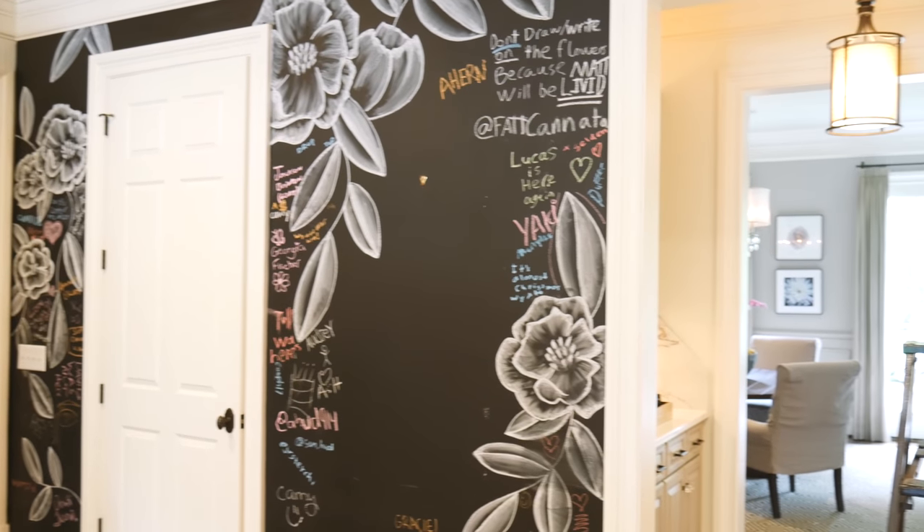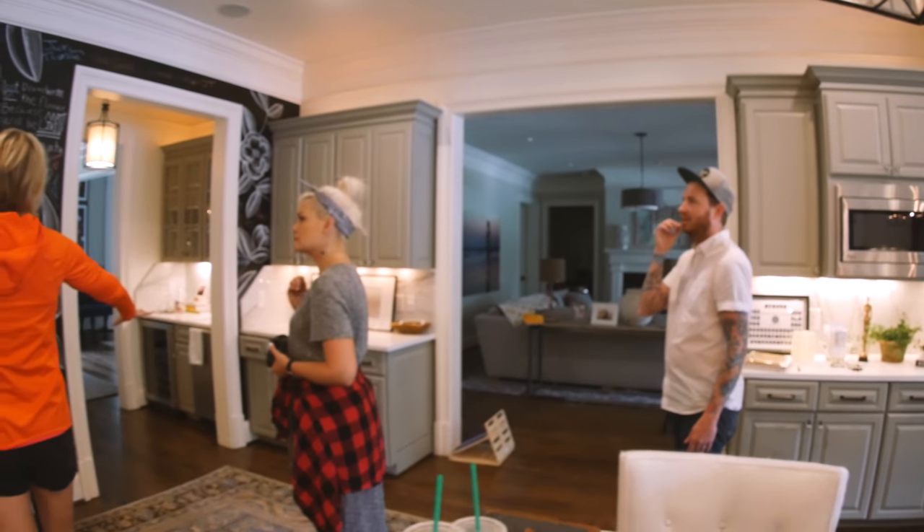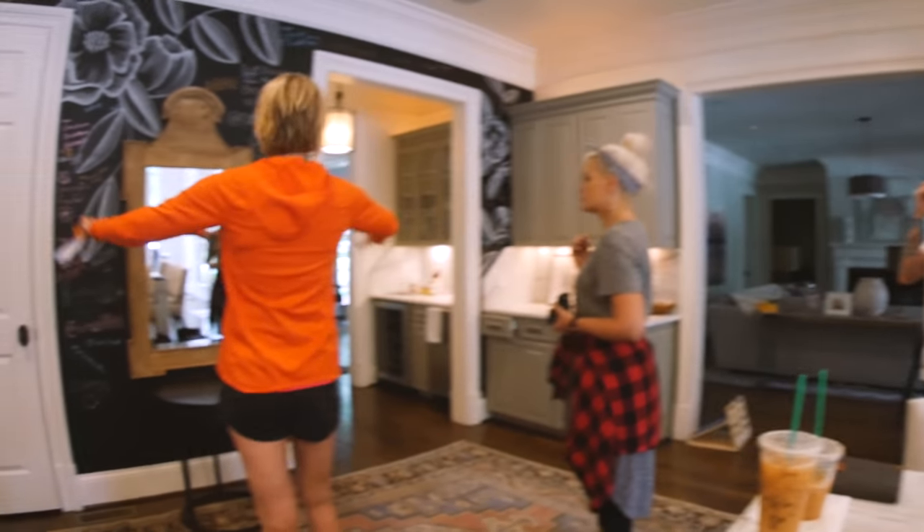She wanted something really inspirational because it was her first kid going to college, graduating. That's a huge milestone, so I knew we had to do something really amazing. She came to us with a lot of really great ideas — she's super crafty and creative. She had a lot of ideas that had to deal with Dr. Seuss and mountains, as her son was about to take on this giant new adventure.